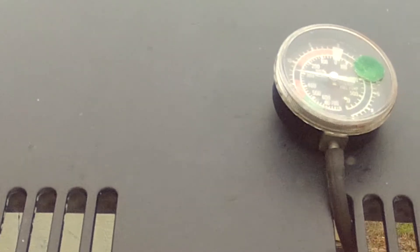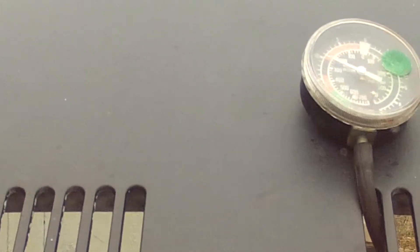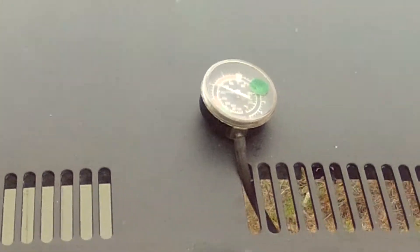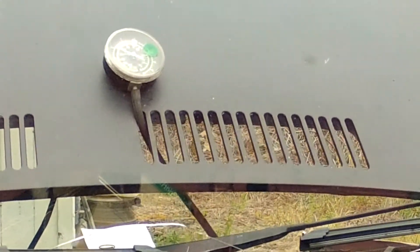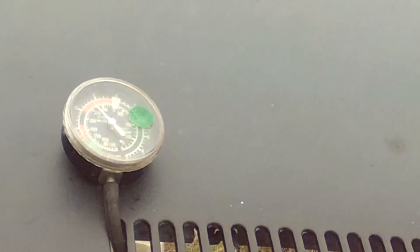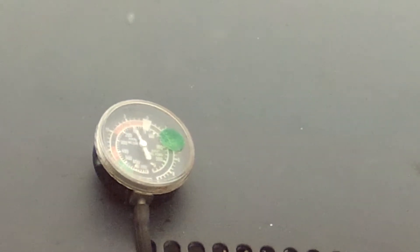Alright, now that's in gear, that'll hold an idle, drop to neutral. There's no throttle input — it's doing all this on its own. It's going between 1,000 and 1,500. Still no throttle input.